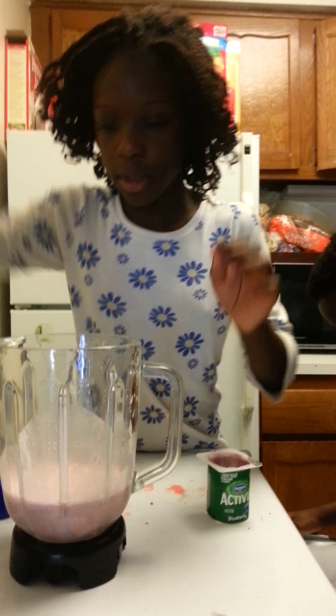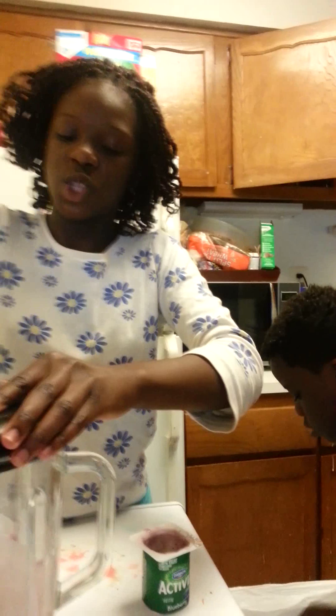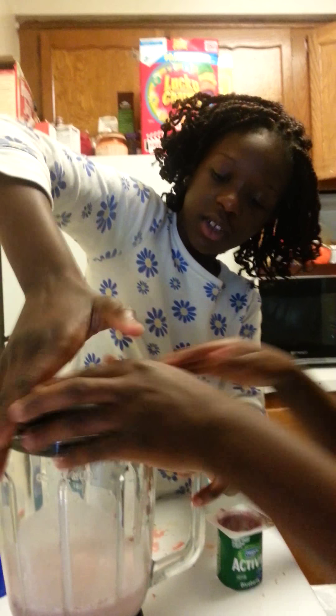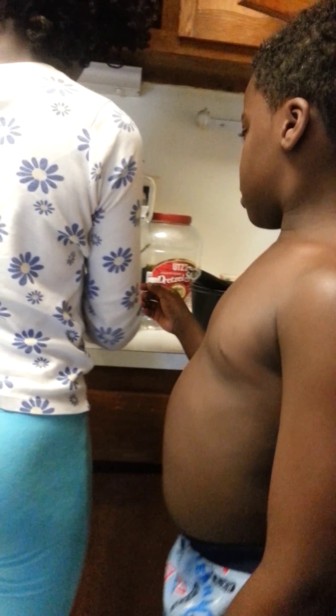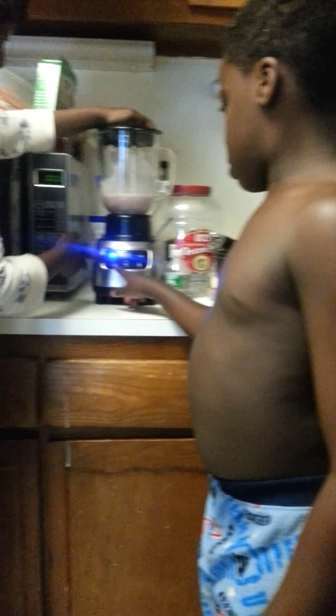That's pretty much it. Close it down — oh my gosh, close it! Now I need to turn it, it's not working. Okay, now we're going to put it on the blender, turn the blender on, and press the blender on.